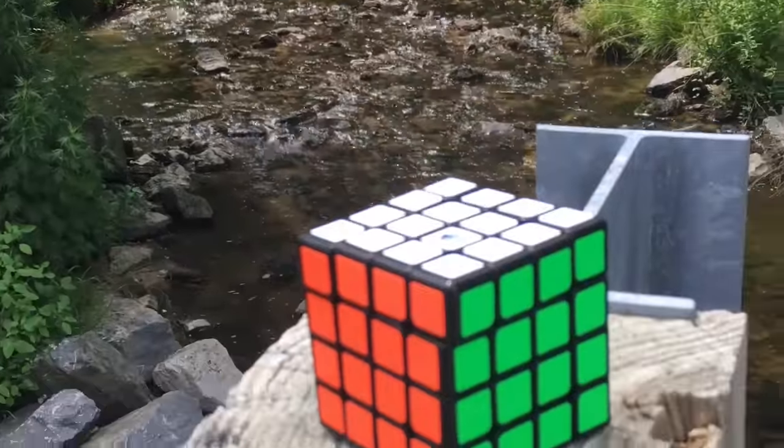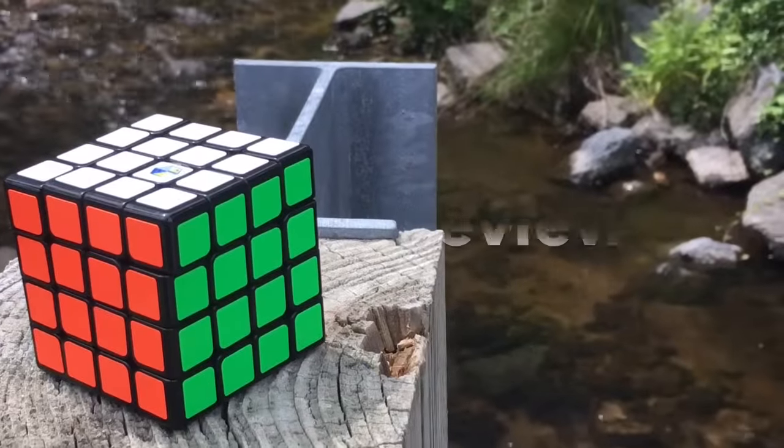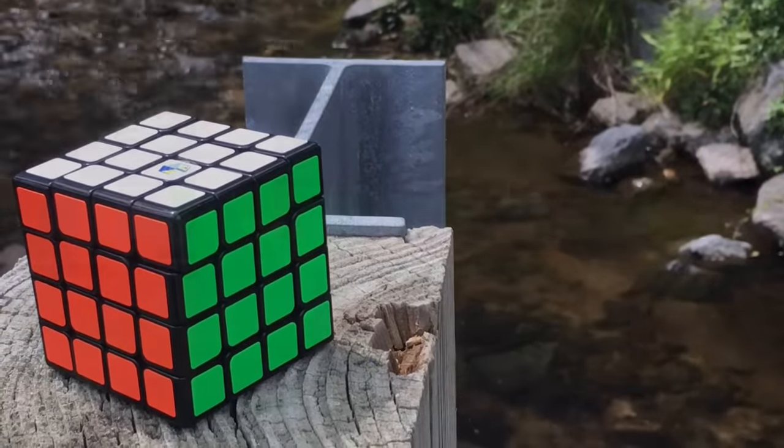Hey guys, what's up? It's Cubietime, and in today's video we'll be doing a review of the Yushin Blue 4x4.